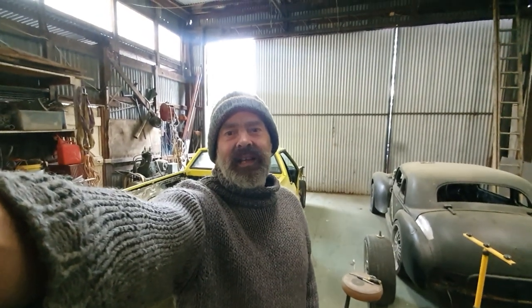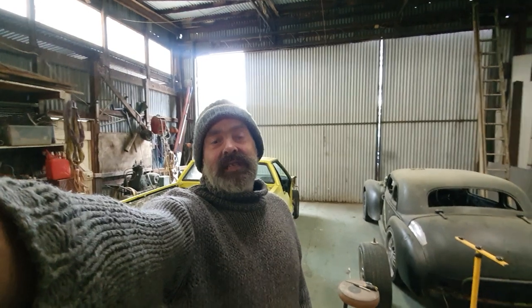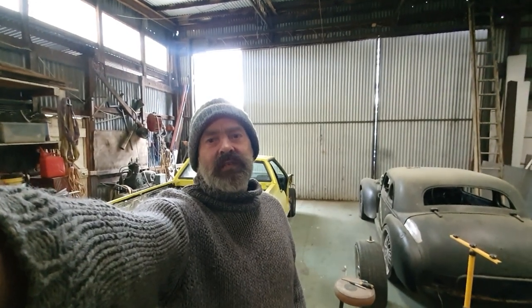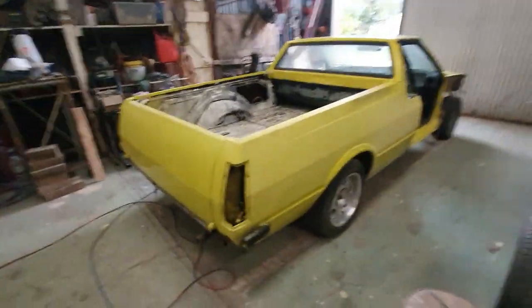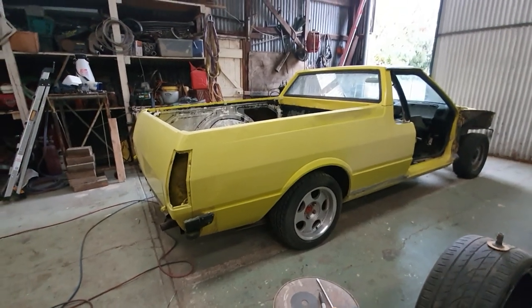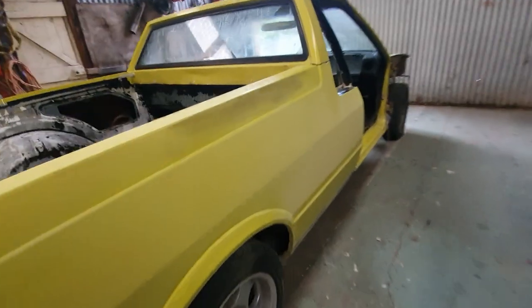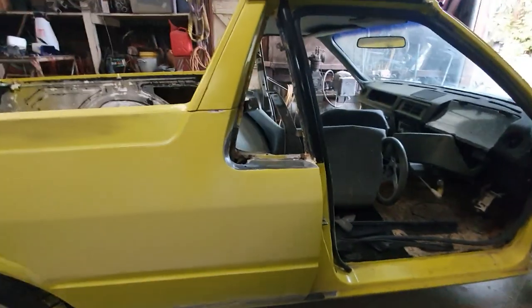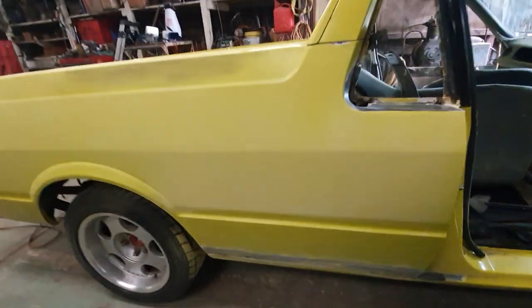Howdy folks, I'm Ben Clark, welcome to Clark's Customs Garage. Today I've just had another car come in for rust repairs. We'll go check it out — it's a yellow XD Falcon ute, 1979.